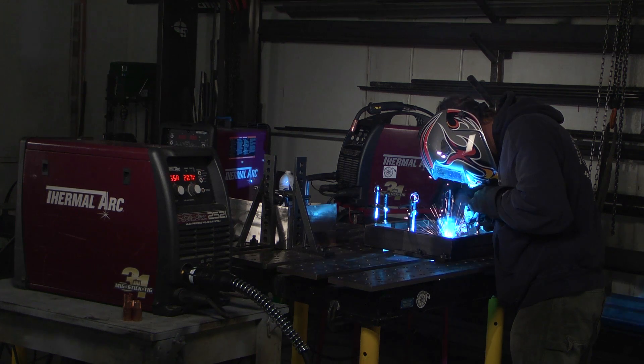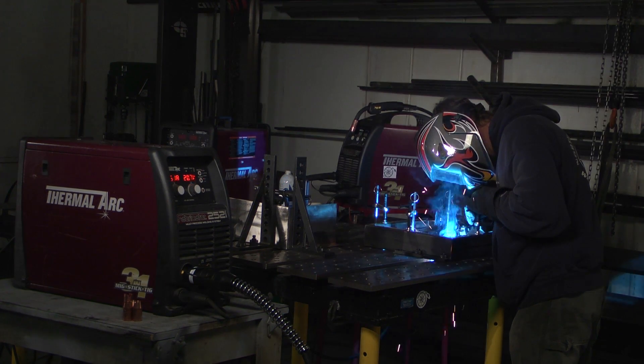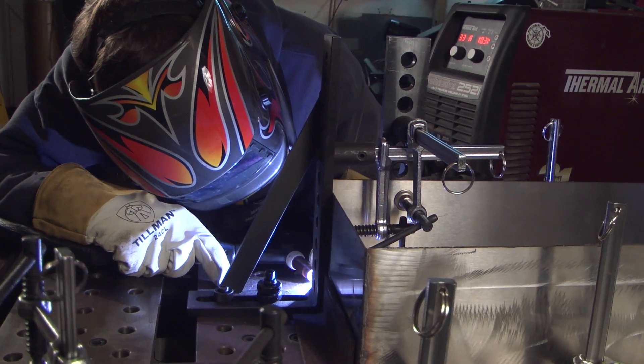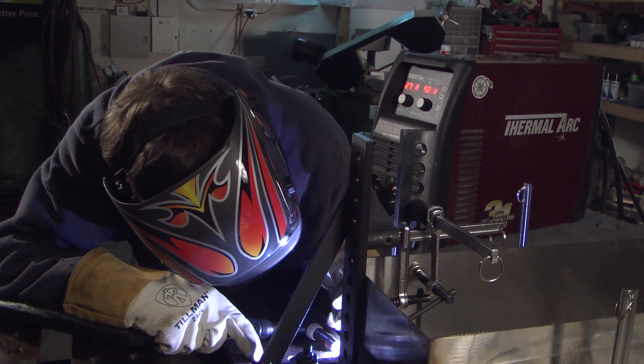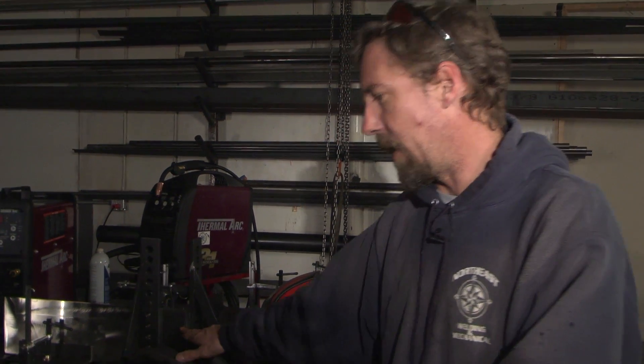This happens a lot — we have a job in the shop where we're currently using the MIG gun, and something else comes in, like a thinner gauge stainless, like this job right here on the bench. So what we'll do right now is switch the 252 from the MIG process to the TIG process, and we'll go through that right now.